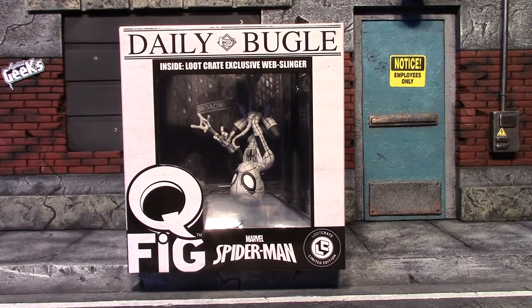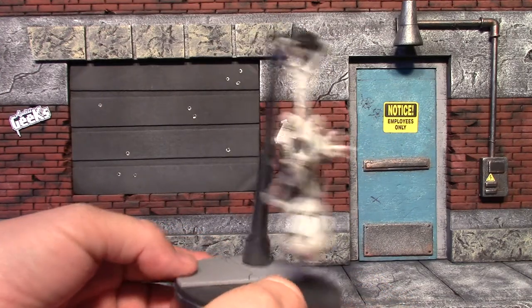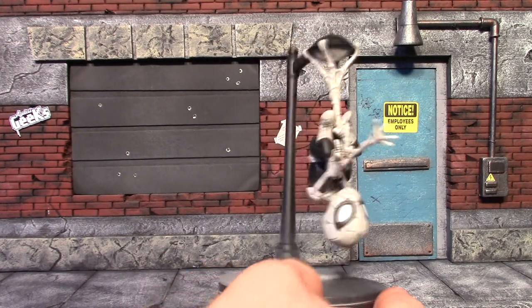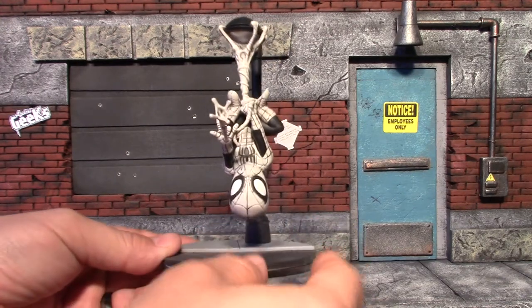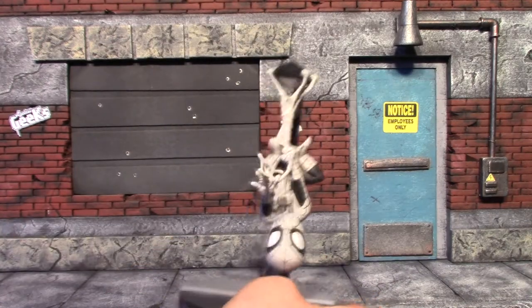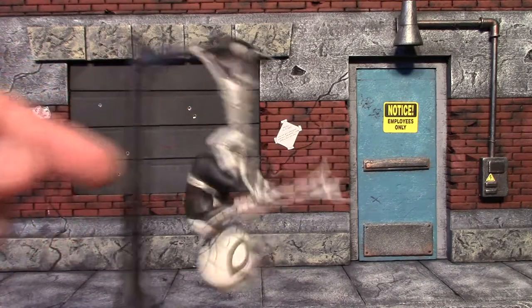We'll take a second and get him out of the box for a closer look. Here is our Loot Crate exclusive Spider-Man Q-Fig out of packaging. Like I said, this really looks like it was just pulled off the pages of the Daily Bugle. There is a regular version of this Spider-Man where he's hanging on the light post with a camera in his hand in the normal colors. There's just something I really like about this one looking like it came off the newspaper — very cool pose, and the web does have some give to it.